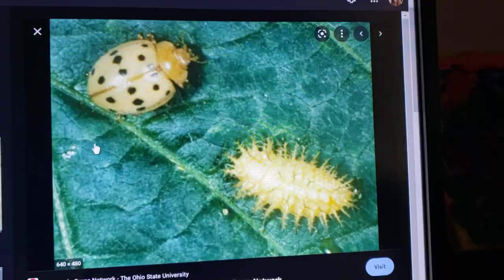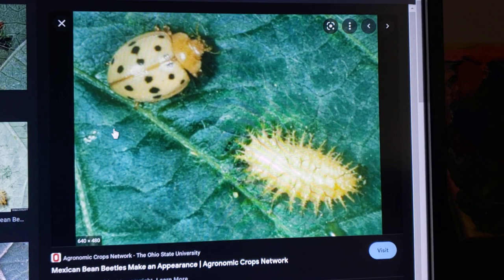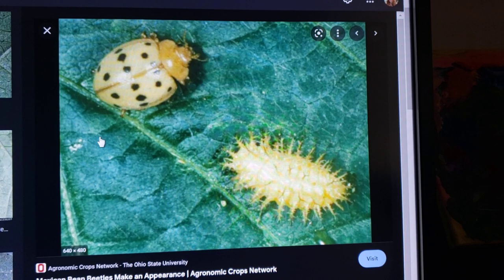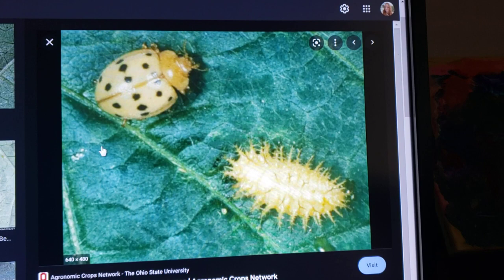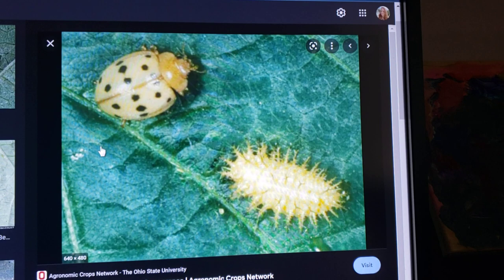Here is the Mexican bean beetle — the one that Melody over at Bake a Leg and Let's Dig It encountered that decimated her bean crop. They can be a little more orange looking and almost take on the characteristics of a ladybug, but the larvae are yellow and very fuzzy or spiky. The Mexican bean beetle completely skeletonizes the leaves of bean plants. I had one infestation in Tennessee and it very quickly went through my entire bean crop.